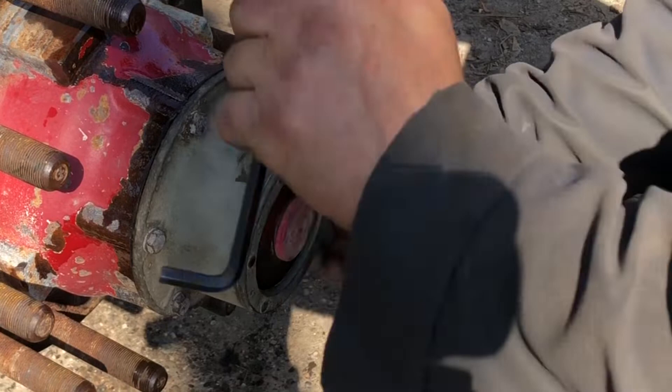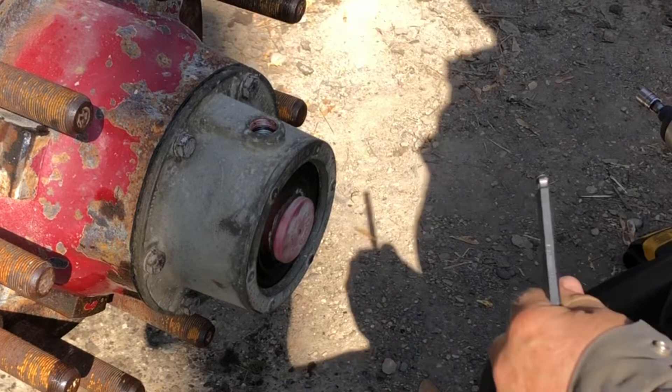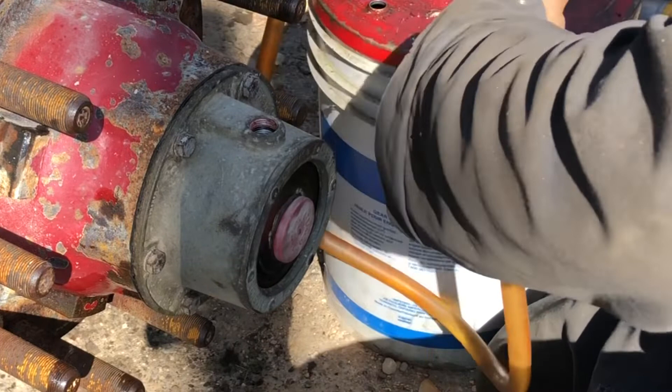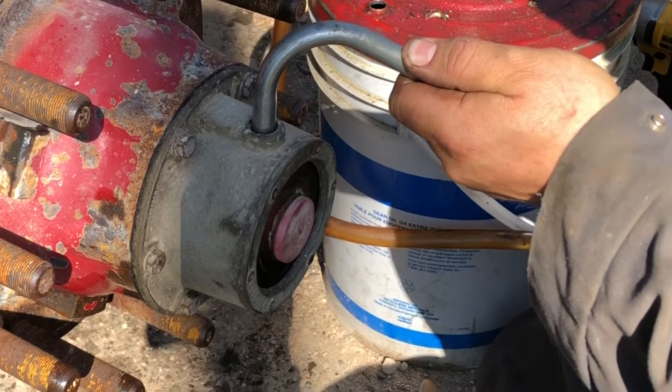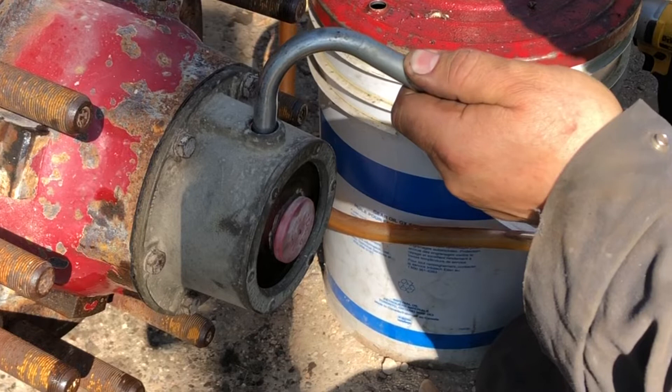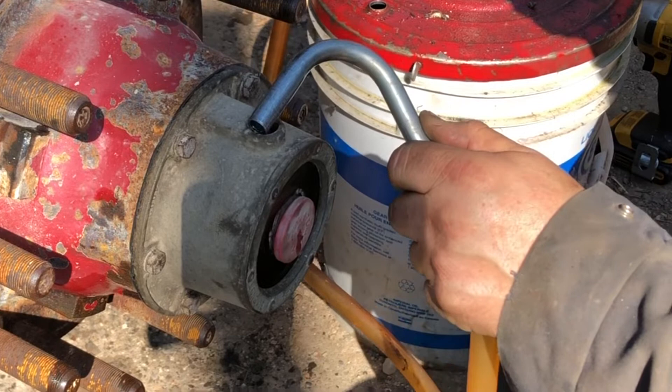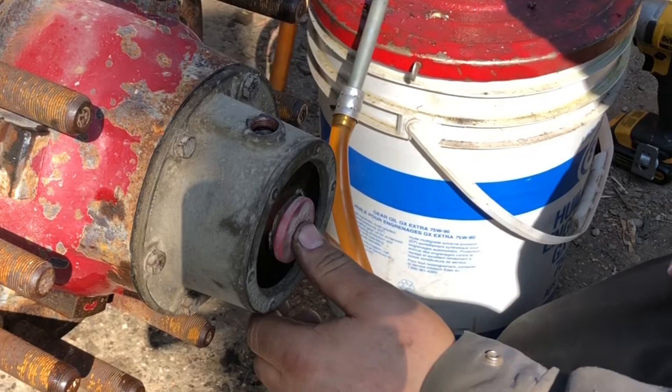Now we'll flip it over and fill that up. It'll take a couple times to fill that up, but it's better to do it this way than to try and fill it through that hole. What I do is I'll just fill that sucker right up — it'll get through that bearing through the grease and it'll leak through the vent hole a little bit until it goes down. We've got a big vent hole right here, so we can plug this one.